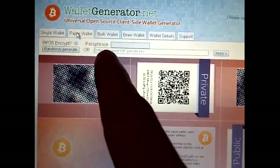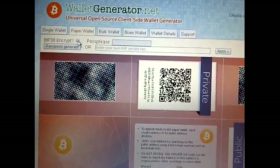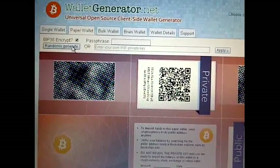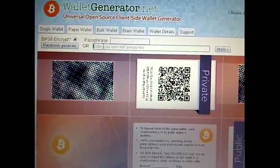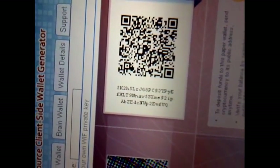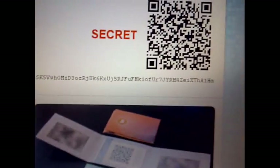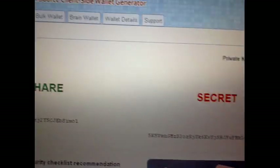There is a way that you can put a passphrase on it using BIP38 encryption. You would click on this. We're going to use that same wallet — if you look here, that is the private key, and on the other side that is the public key. That's the same one that was generated from the single wallet right here.